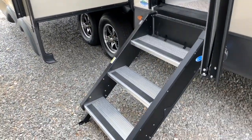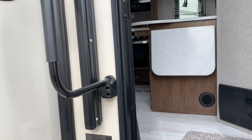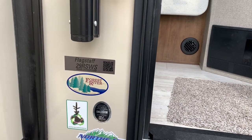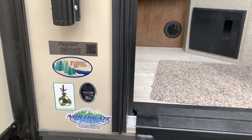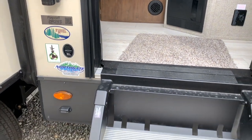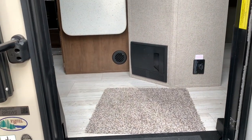I love these step systems — they're very stable. For the elderly especially, you've got this handle up here which makes it a lot easier and safer to get in and out, and for the young people as well. This is a 29 RSWS — it's a Forest River product. It is a Flagstaff Super Light. I said Micro Light earlier, but this is a Super Light. Let's go inside and see what we've got.